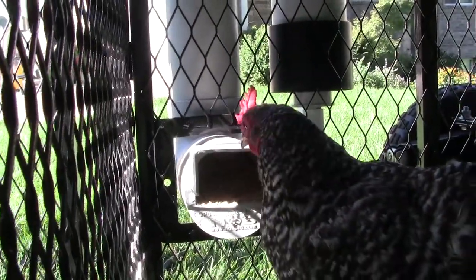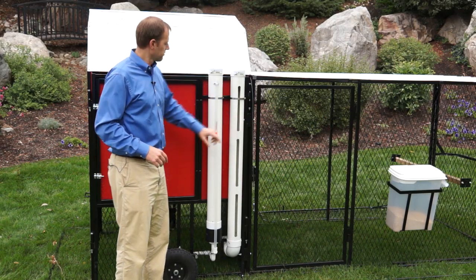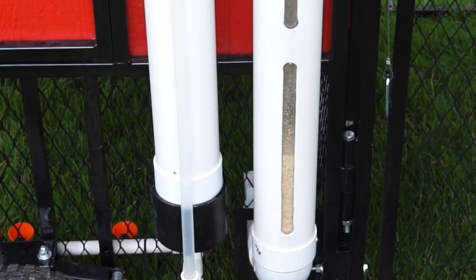Another feature you'll see here is the feed and water skip a day silo system. One silo for your water, one silo for your food. Both of them have sight lines here so you can look and see how much water is in there, and also how much food.